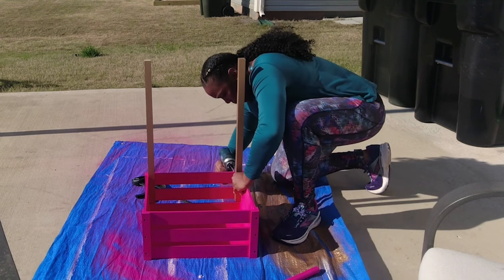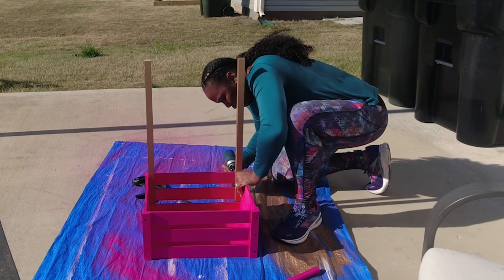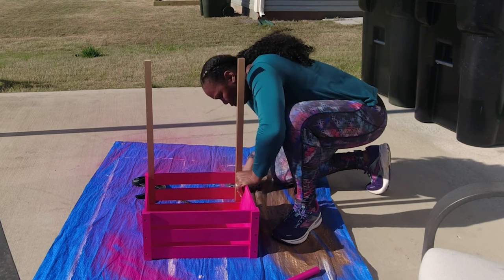The fun thing about this project is I didn't have any measurements — I just kind of eyeballed everything and it came out so pretty.